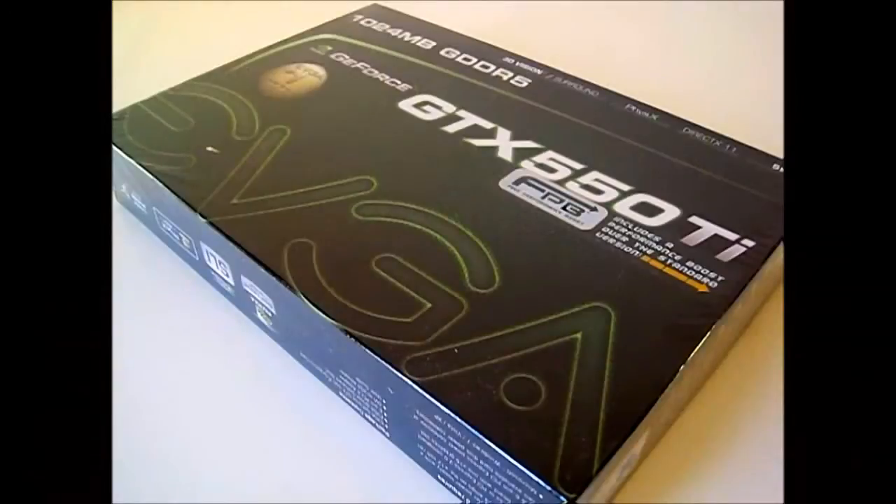Hello everyone, this is Ron from High Tech Legion. This is a GeForce GTX 550 Ti from EVGA with the Free Performance Boost. The stock GTX 550 Ti has a standard 900 MHz core clock and 3600 MHz stock memory clock, but the FPB or Free Performance Boost Edition from EVGA is clocked at 951 MHz in the core and 4356 MHz in the memory clock.